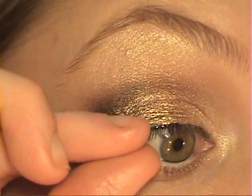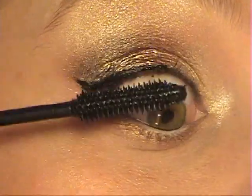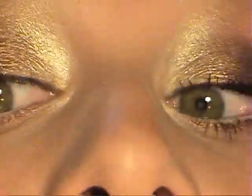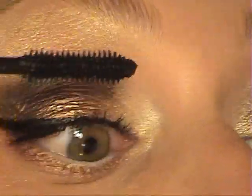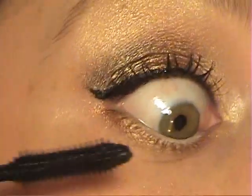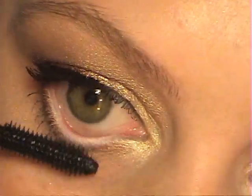Now for mascara — usually with a dramatic look like this I'd put on false lashes, but for this tutorial I won't. I'm using my Define the Lash mascara in Very Black, which is great at getting right to the root of my lashes. I'll apply it to all my lashes and kind of wing them out to make my eyes look a little bigger, then do the lower lashes as well. I hope you guys like this look — talk to you later, bye!